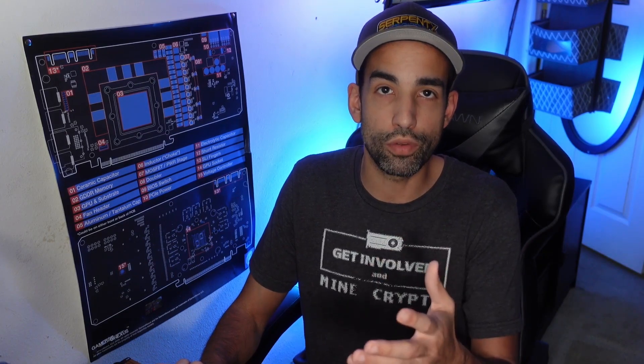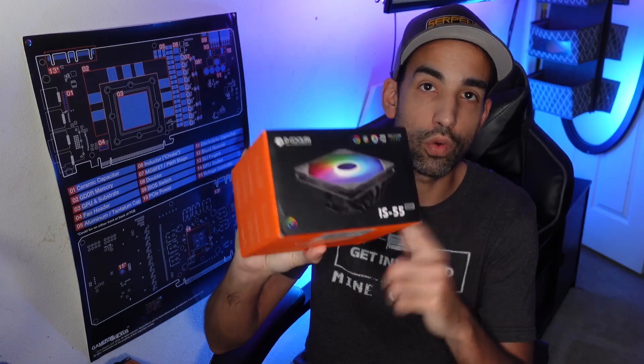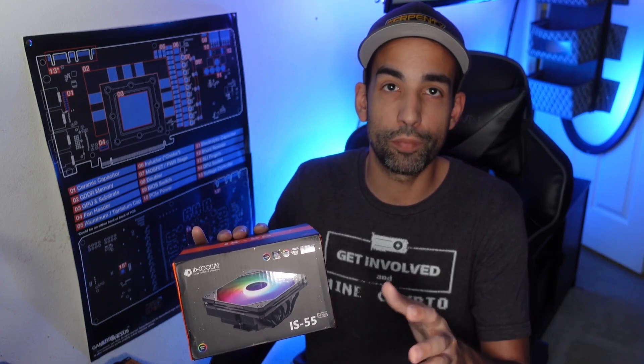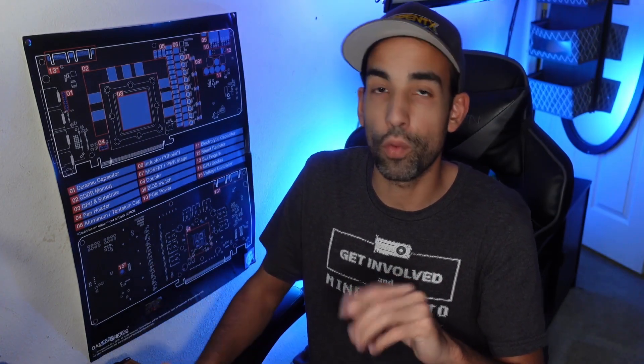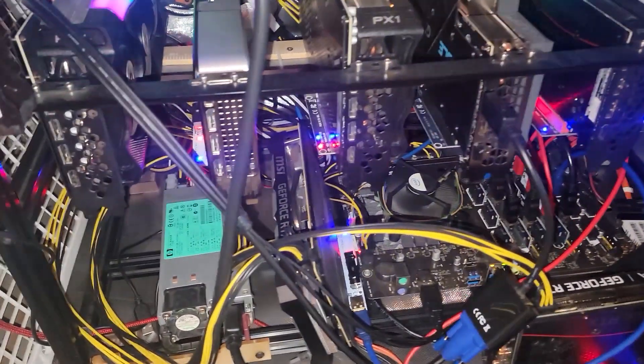Let me swap you guys over to the phone so new users can see my setup, and then I'm going to replace the stock Intel cooler with the IS-55 and we'll compare thermals when I get back. Bear with me as we move forward, and thank you for watching — make sure to hit that like button. Let's go check out the system.